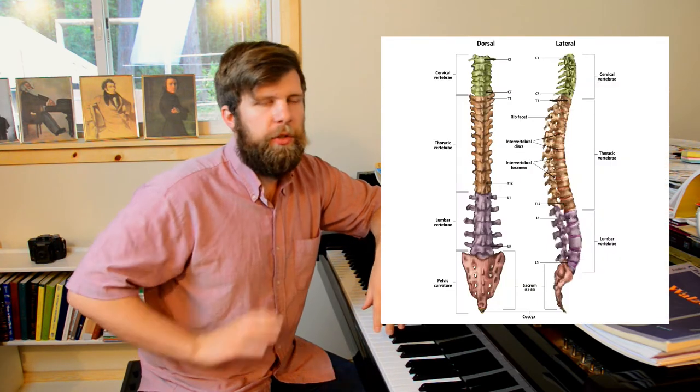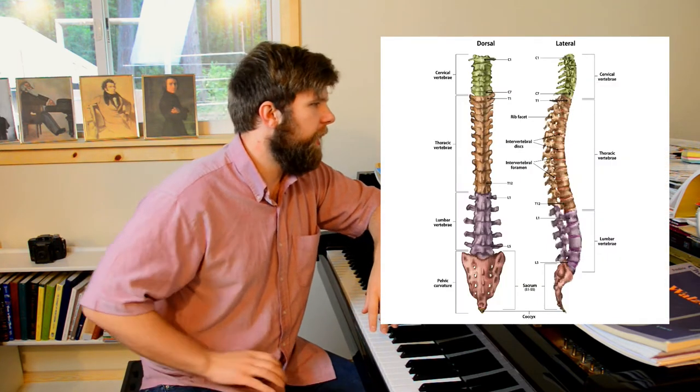Now I'm going to keep this video fairly short. I'm not going to go into super deep detail about all these joints and all these technical words and things. But I want to introduce the idea because this is something that is very misunderstood and people don't actually realize how many problems that misalignment of the back and even the neck and head can cause.